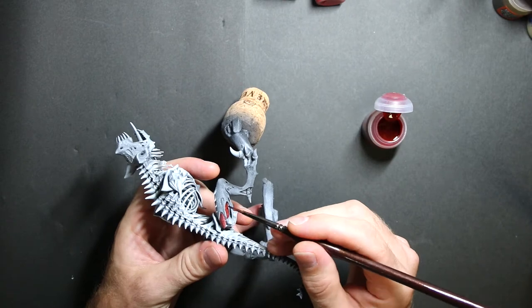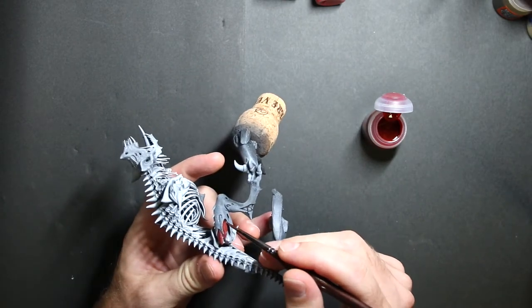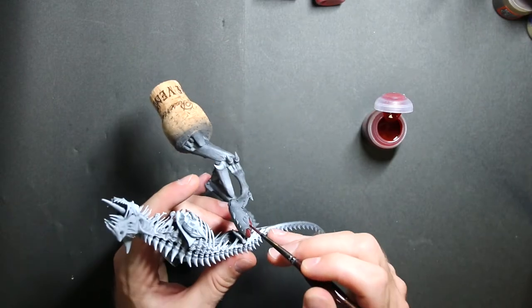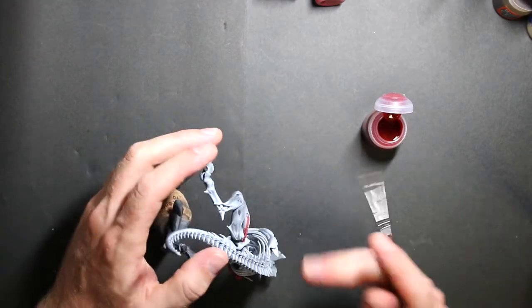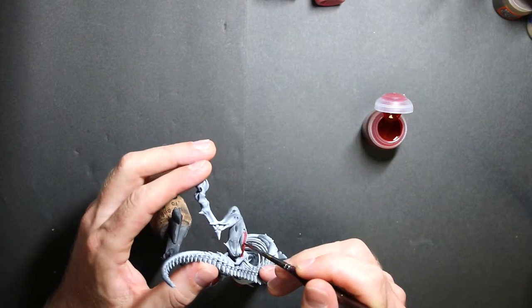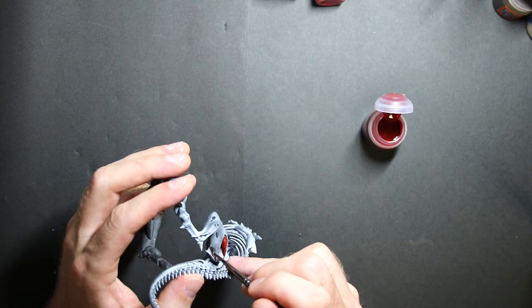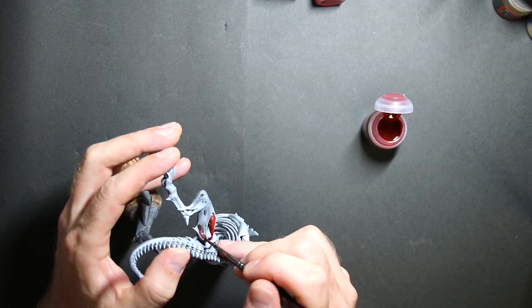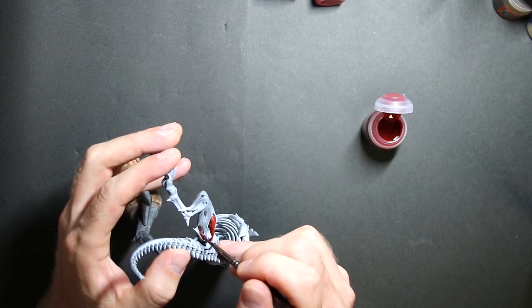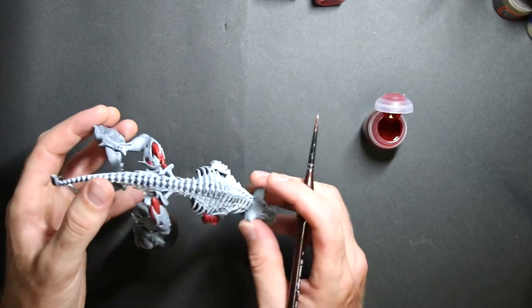These contrast paints are really, really great. When I first heard about them I wasn't excited, but now that I've tried them, they're really nice. You can get all your base colors on really easily. I wouldn't do a whole model with just them, but they sure do speed up the process. I zenithal primed this model, but if you're doing mostly contrast paints it might be a better idea to just do straight white — it'll make the contrast paints more prominent.